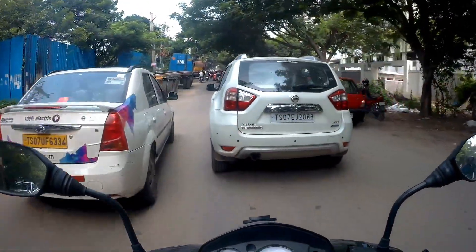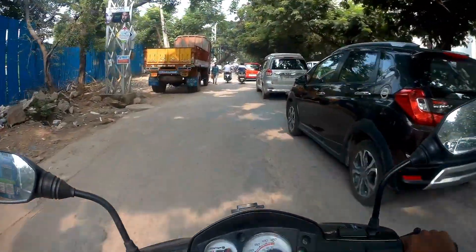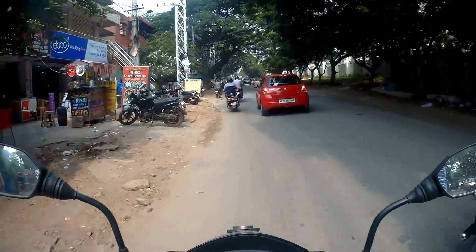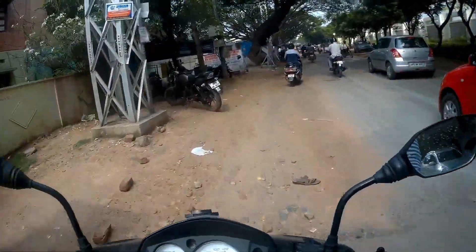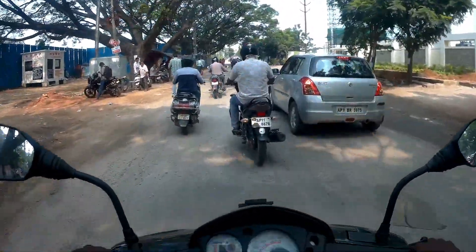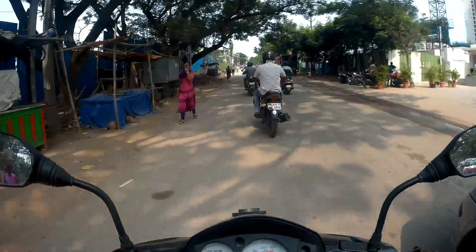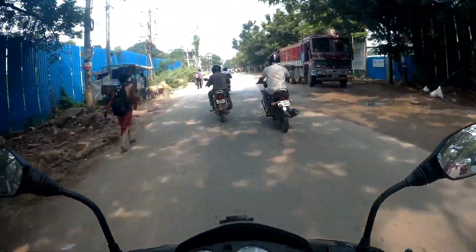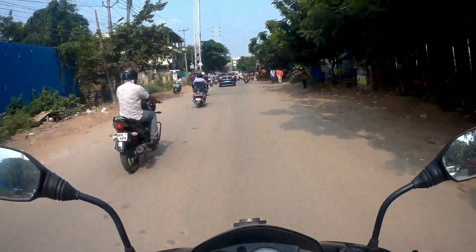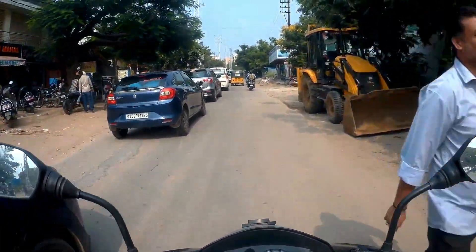Starting off with the design - as you might have already seen in some videos, the design theme remains unchanged, which is actually not bad because I quite like the design of the SR 150. There might be some differing opinions on the waspy front look, but I'm pretty sure it's one of the best looking scooters currently available in the Indian market. I actually even prefer it to the Ntorq - I don't really like the front look of the Ntorq. It looks like some sort of hybrid between a Dio and the Yamaha Ray ZR.